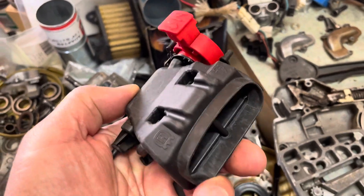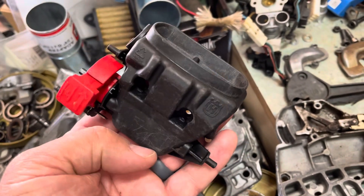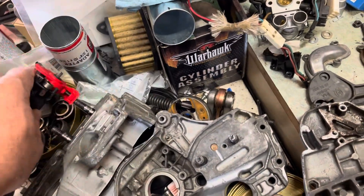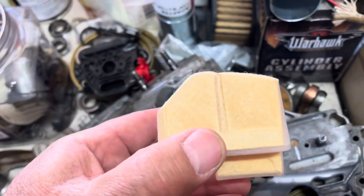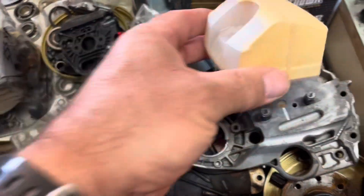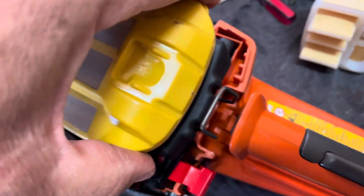These pieces on early models interchange, with a couple of differences in the air filters. The air filters themselves interchange. There's also an updated version I don't currently have. The low-profile air filter off the 555 has a mesh that comes off as well.